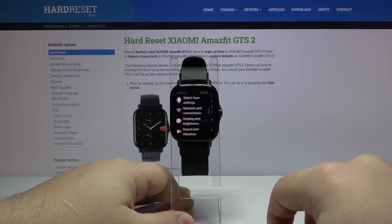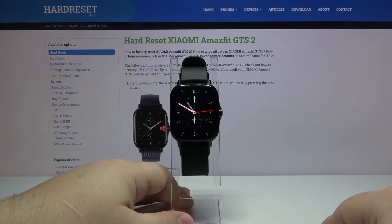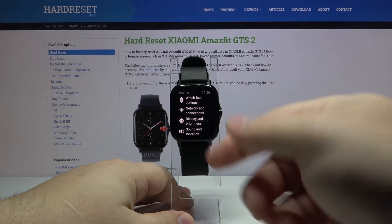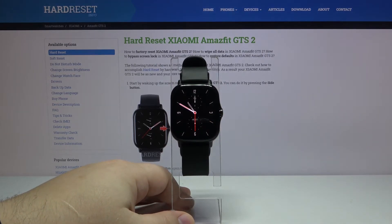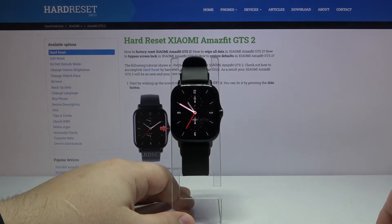Now I can go back to the home screen and for example issue a command like "open settings." As you can see, the settings opened. You will see that the watch is displaying the command at the bottom. For example, "brightness up" — it shows it right here and it's going to increase the brightness on my watch.